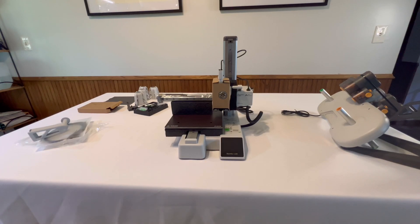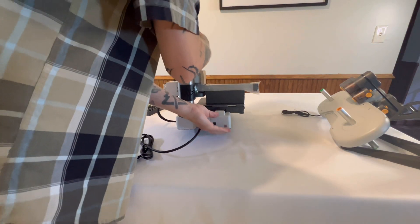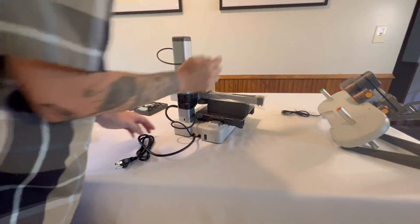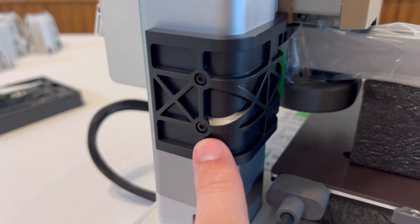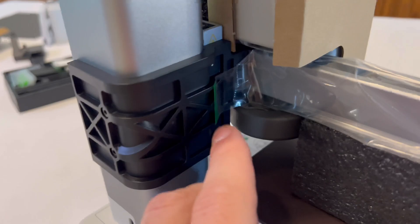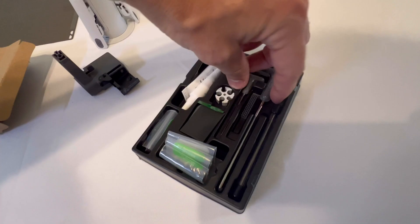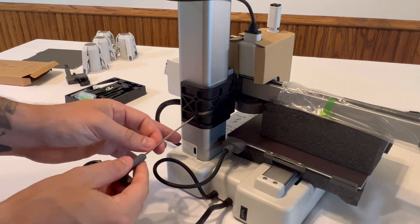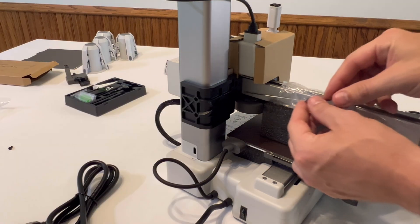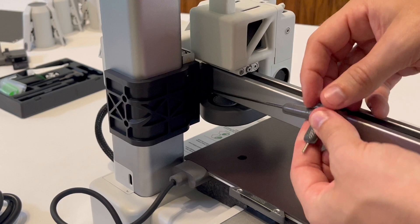Next, turn the printer body around so you're working on the back of it, because we need to remove this bracket — there are four little screws in this bracket. To remove the screws, find the Allen wrench; it's going to be the larger of the two. Grab that tool, put it in the screw, and loosen these four screws — two on the side and two more on the inside. Remember: lefty-loosey, righty-tighty.